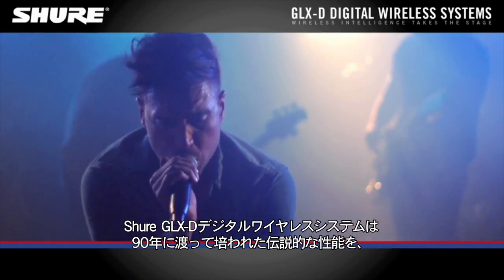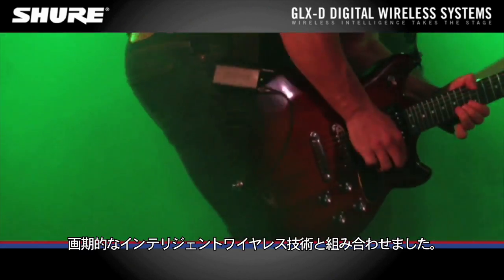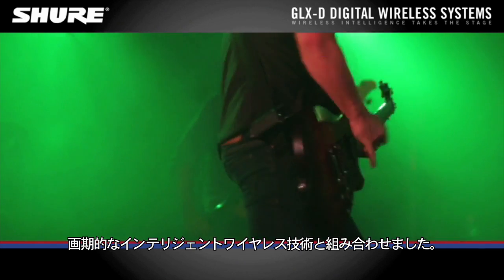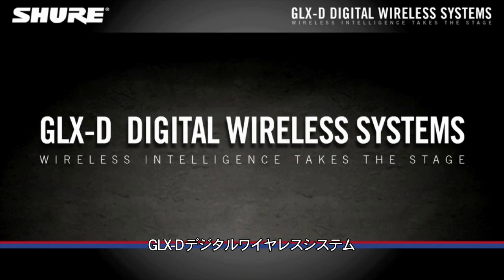Shure GLXD digital wireless systems marry nine decades of legendary performance with groundbreaking intelligent wireless technologies. This is where exceptional digital clarity meets seamless operation. GLXD digital wireless systems.